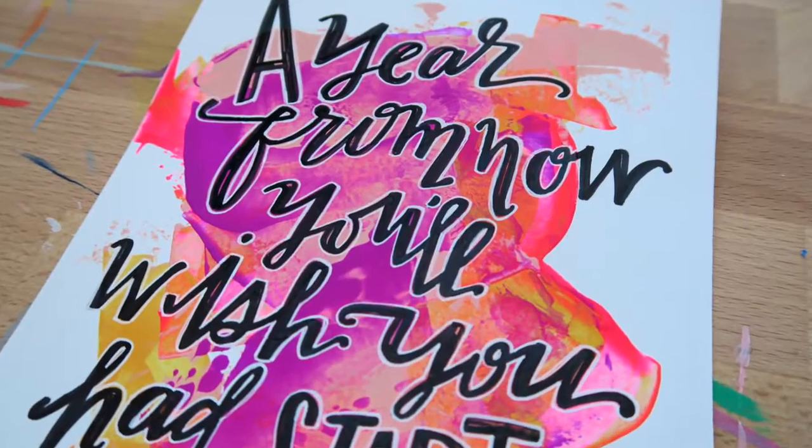Finally, putting everything you've learned into practice, at the end of class you'll walk away with your own one-of-a-kind abstract art piece. So carve out a little time for yourself, challenge whatever limiting beliefs you have about whether you are or aren't an artist — spoiler alert, you are — and join me in this online class. Let's create something amazing together.